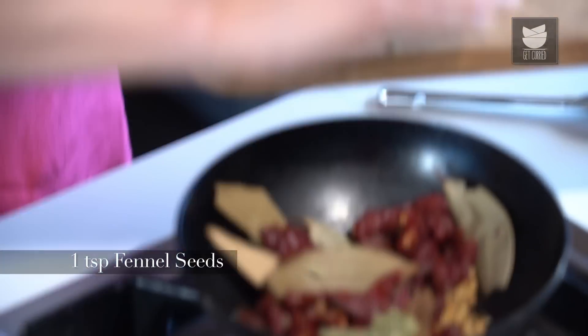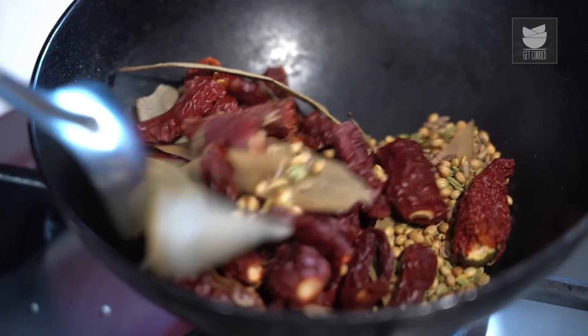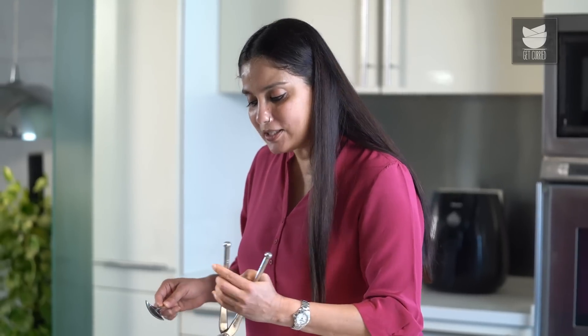These spices have released an amazing aroma. To this, let's add a tsp of Fennel Seeds and roast it for a few seconds more. Now let's remove this in a blender.